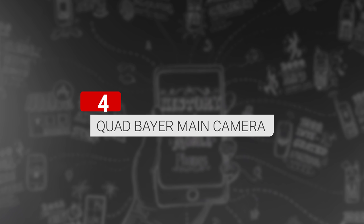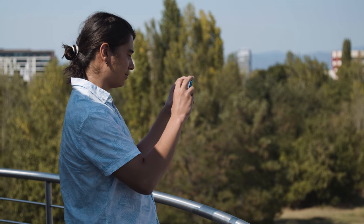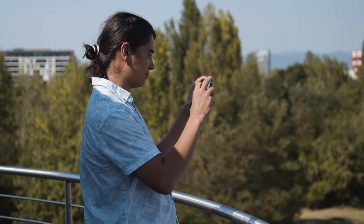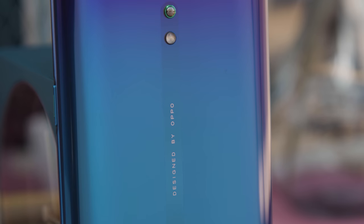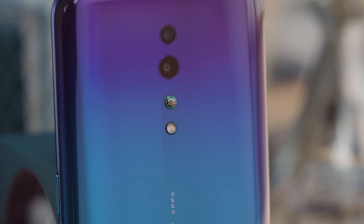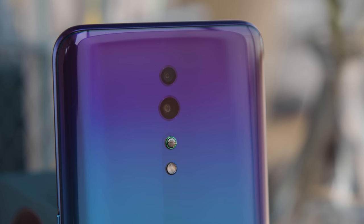The Reno Z has a 48-megapixel camera with a quad Bayer filter, so photos will come out at 12 megapixels — quite similar to a lot of phones coming out these days. Photo quality during the day should be quite nice, but we'll have to see how nighttime images hold up with a dedicated night mode. There's no ultrawide or telephoto camera here, just a 5-megapixel cam for depth sensing and portrait mode. Most phones nowadays offer at least three cameras, so we'll have to see if this is enough for the Reno Z to stay competitive.